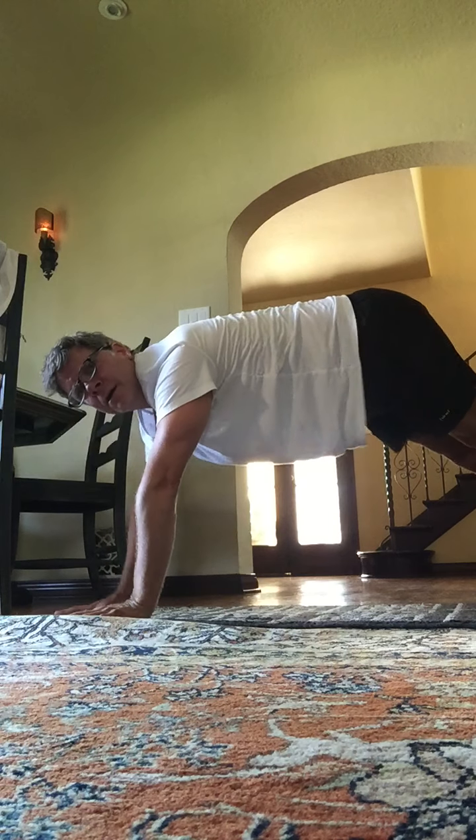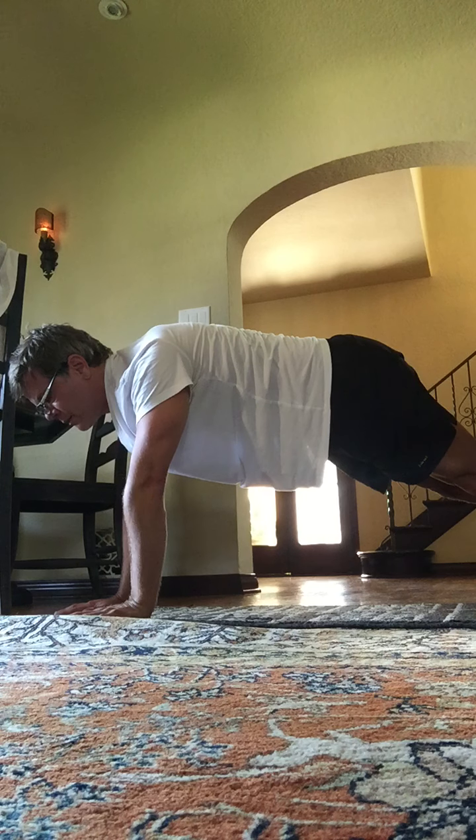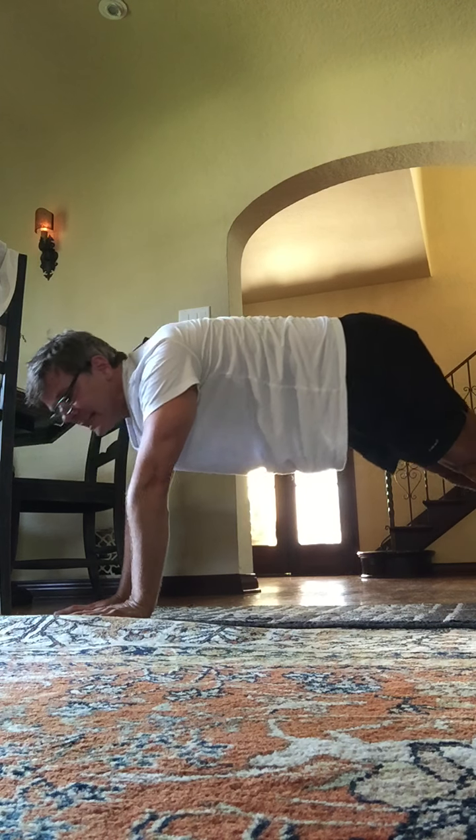Center plank. Hold here — this is where you start in class. 8, 7, 6, 5, 4, 3, 2, and 1. Let's stand up.